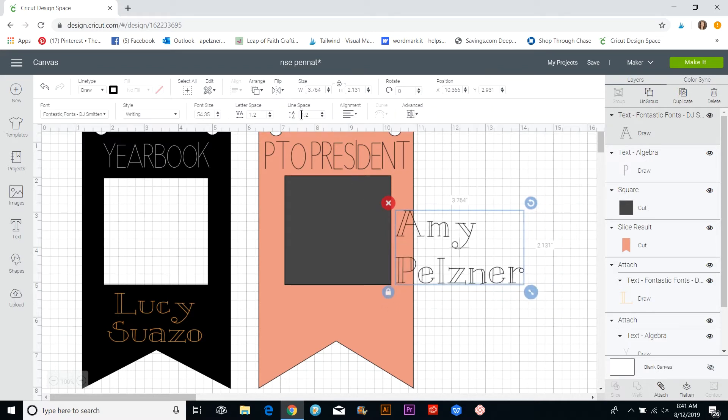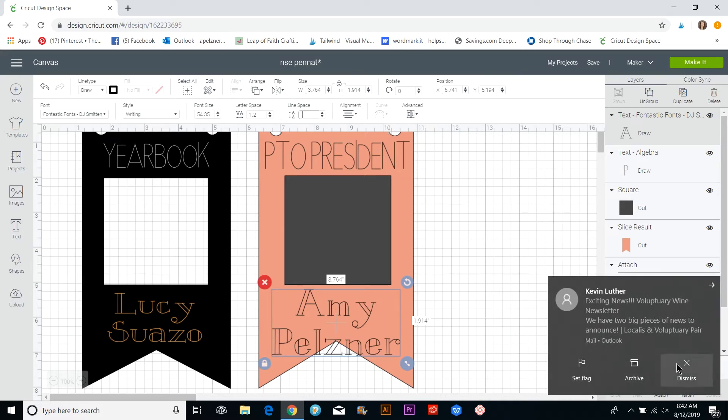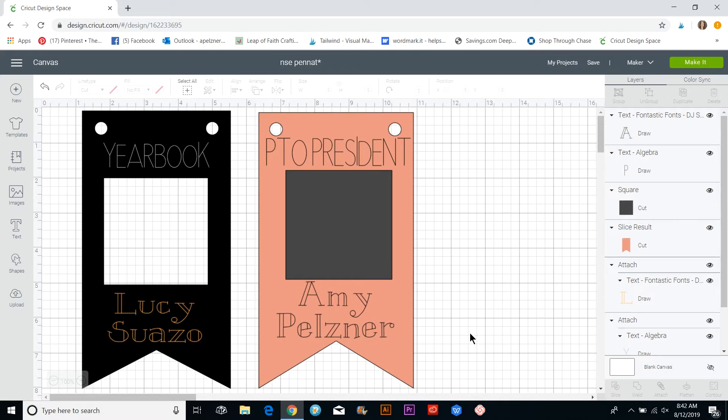Since I want the lines closer together, I'm going to adjust the line spacing — I'll set it to zero first. That doesn't move it much, so I'll go to minus two, then try minus four so they get closer. For alignment, I want them centered on each other, so I'll click Center. I'll make the text a little smaller so everything fits.